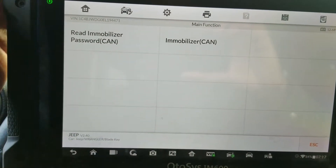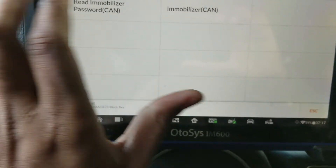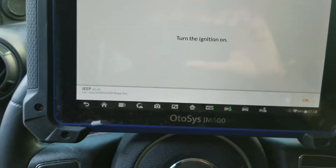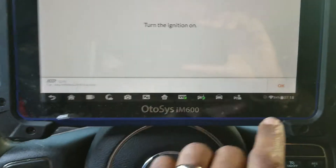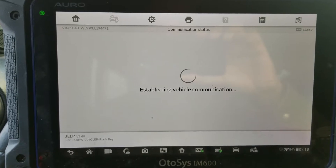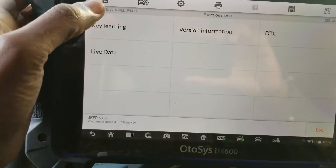This system is not able to read the pin code for this vehicle, so we're gonna select immobilizer. The ignition is already on. Key learning.